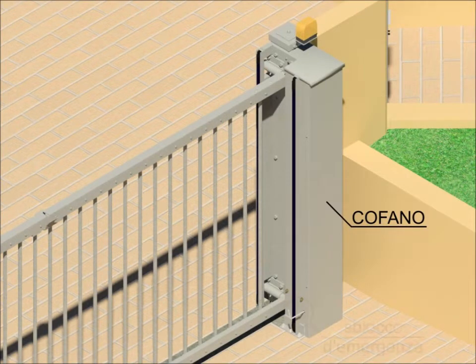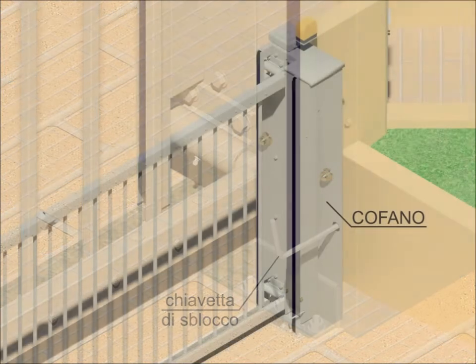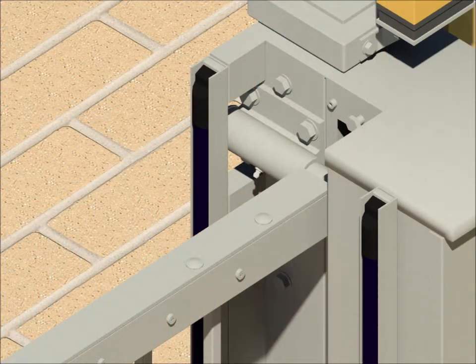Thanks to the emergency release, manual maneuvers are possible. This is the release key. Inside the hood, there is also a door stop with an adjustable opening. This is the adjustable door stop.